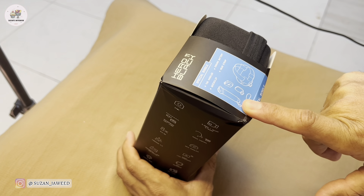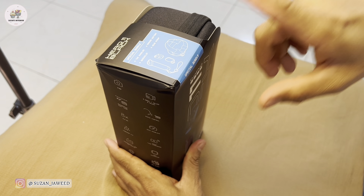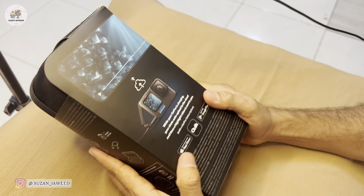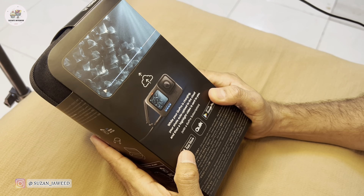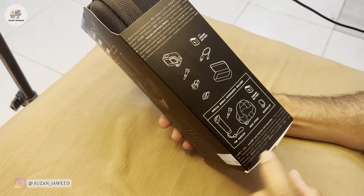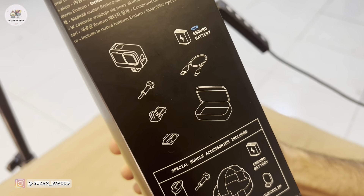Since it's a bundle offer with some extra gadgets — a handheld float device, an extra battery, and a head strap — it's a little more expensive than the camera alone. This is the latest edition in the market. This is the normal gadget which comes with the normal camera, and since it's a bundle offer, these are the extra things that come with it.